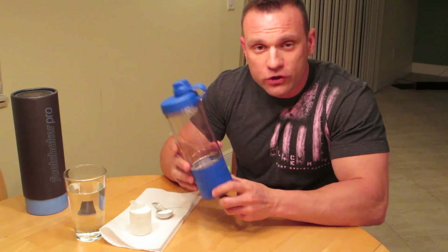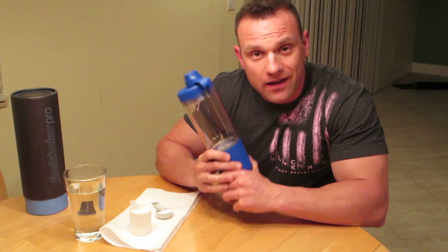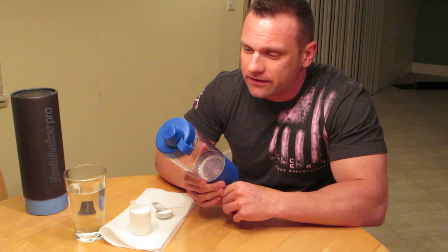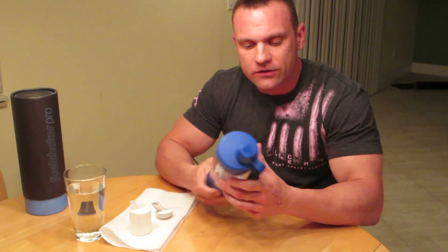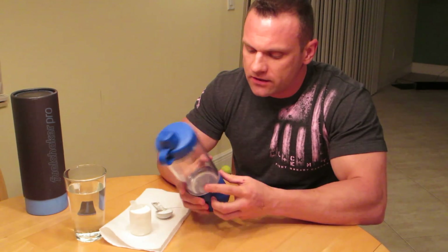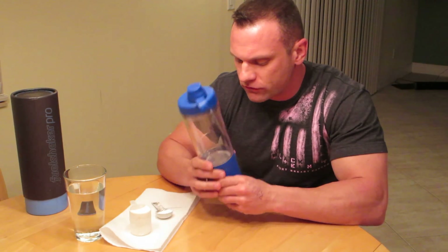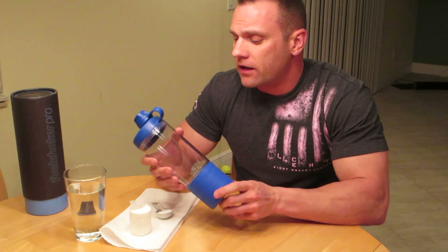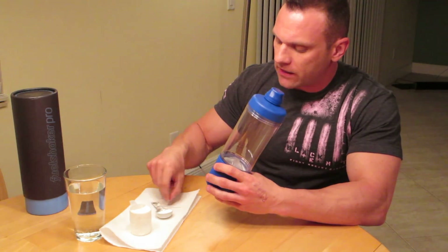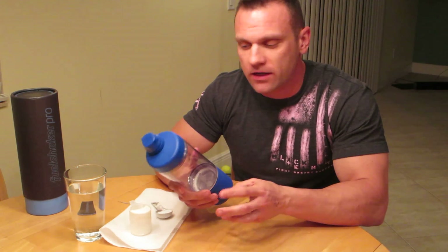The Fuel Shaker Pro — there's a lot of shakers out there. The market always has something new coming out. You guys know I've reviewed a couple different kinds, but Fuel Shaker sent me this. They said, hey, will you review this? Will you check it out? I got to say there's a lot of things I like about it. I'm going to go through the different features, tell you some of the things I do like, I don't like, and then I'll do a little demo of how I'm going to use it tonight for my casein shake.